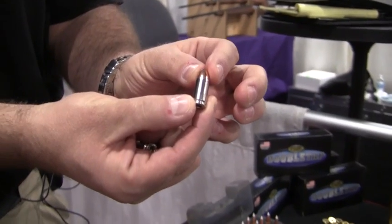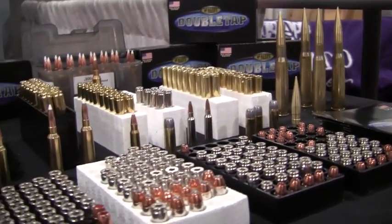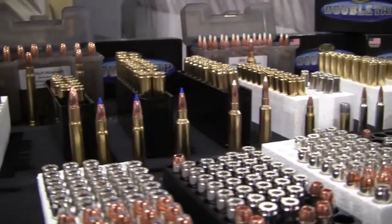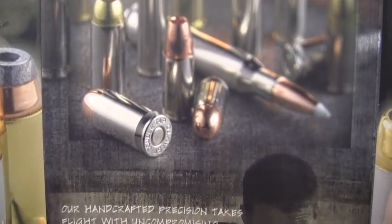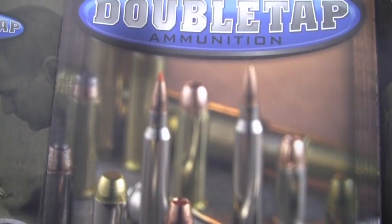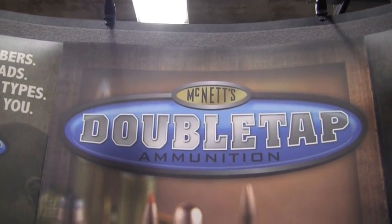It is not a +P loading, so you can use it in all of the tiny guns. Tolerances are plus or minus a tenth of a grain of powder charge and plus or minus two-thousandths of an inch in overall length, giving you a more consistent load. Double Tap Ammunition — high quality, high performance, hand-loaded rifle and pistol loads. They take the time to hand load so you don't have to.